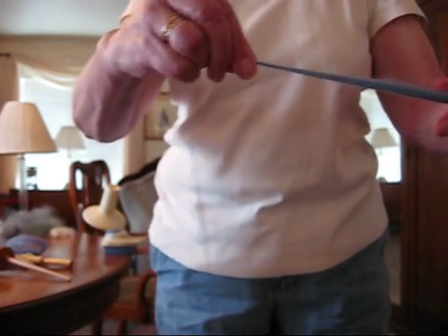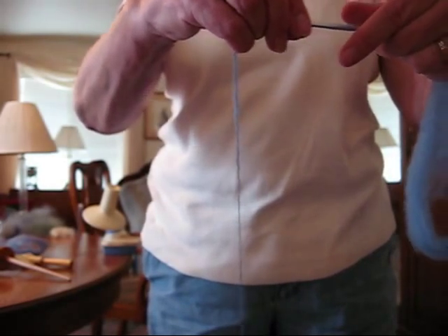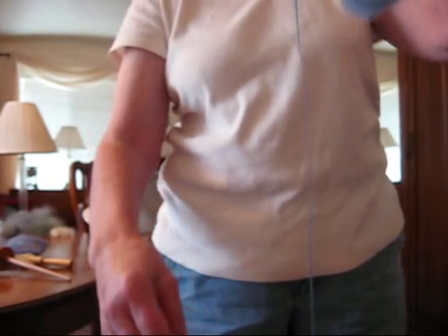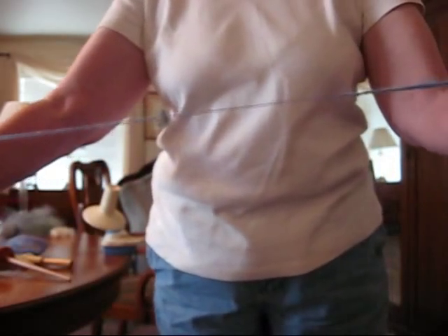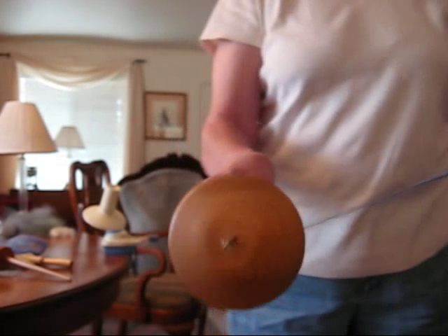You're just inching your way along the fiber and adding twist as you go. Now you can see this is very softly spun. Then I wind it on.